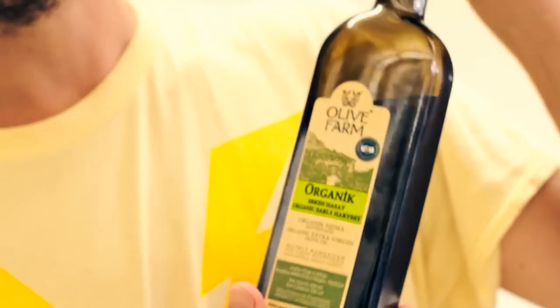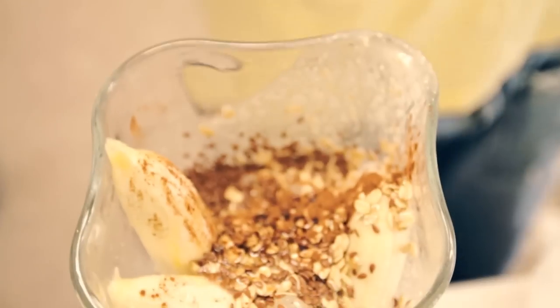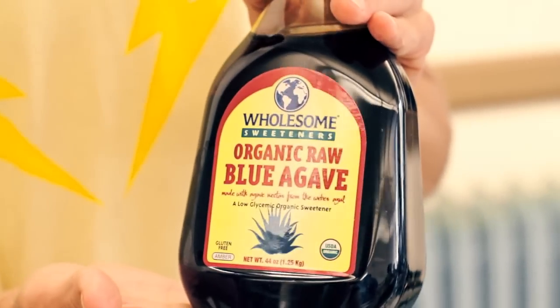This next one is a gift — it's a Turkish organic olive oil from a friend of mine. Essential fats. They're fats, they're all essential. This is organic blue agave gourmet syrup.